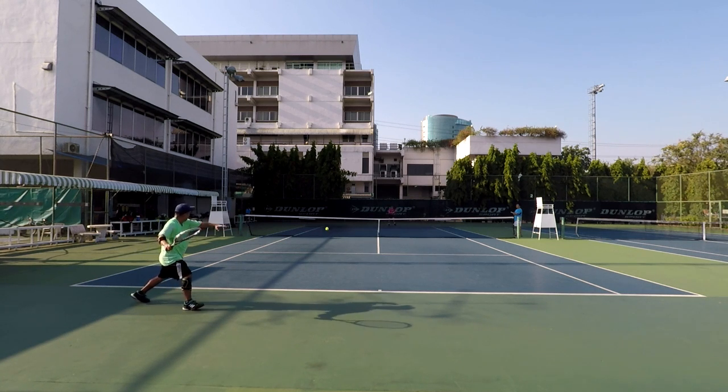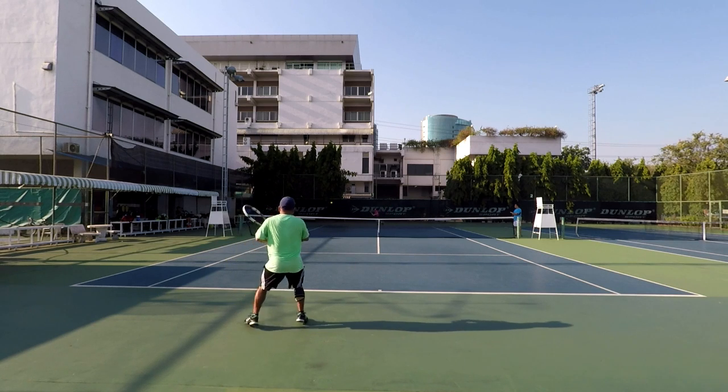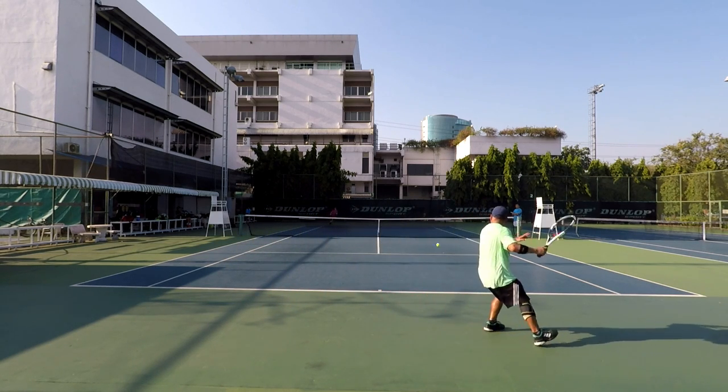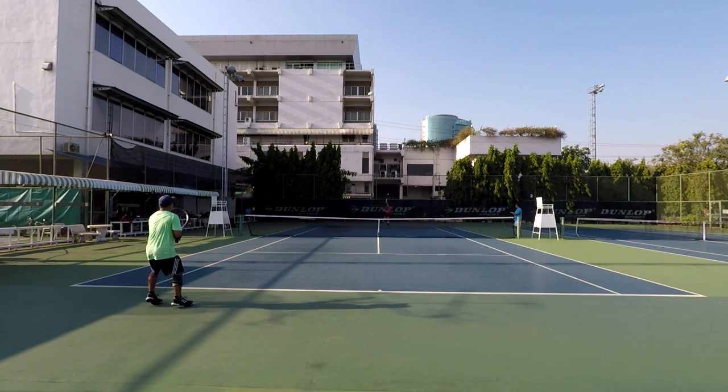Follow through across the body. Finish with the butt cap pointing to the target. When the butt cap points to the target, you know you hit the ball quickly. I'm going to stay low on these shots.